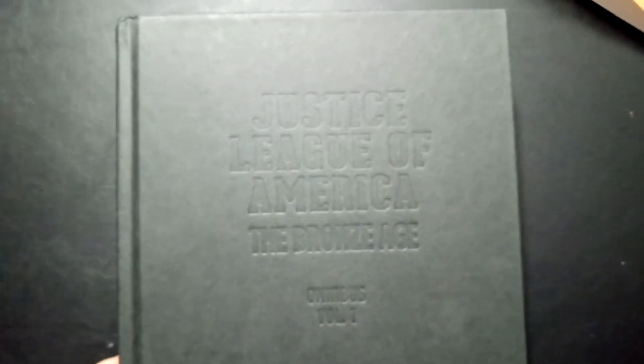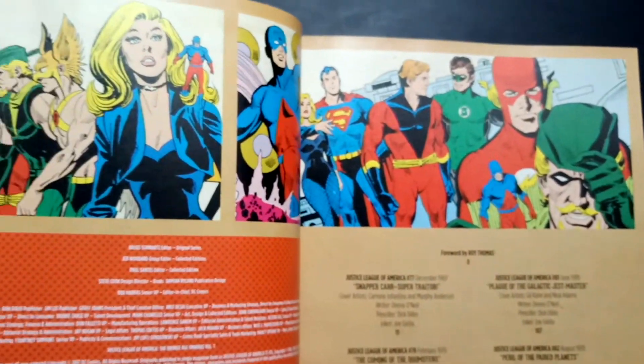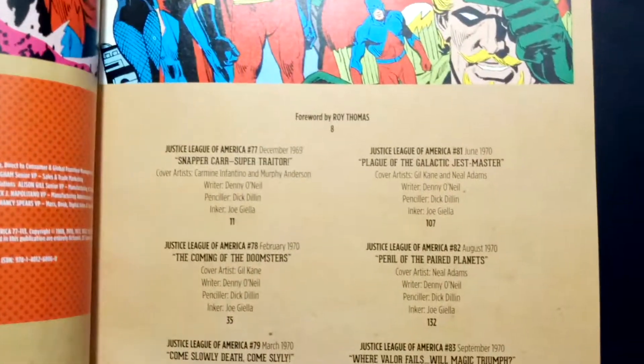Let's take the dust jacket off and get into this bad boy. Not much change — just the same thing we had on the cover, sort of embossed. Nothing too crazy. I do like the Bronze Age stuff more so than anything Silver Age I've read. Silver Age DC was just super campy.